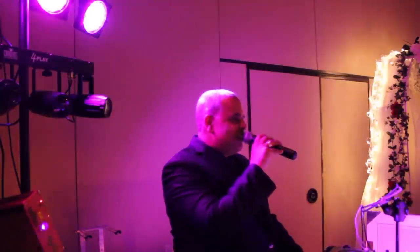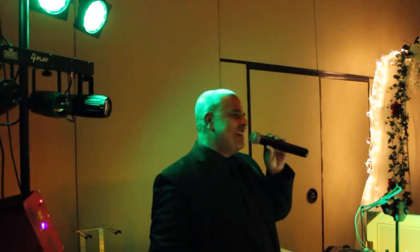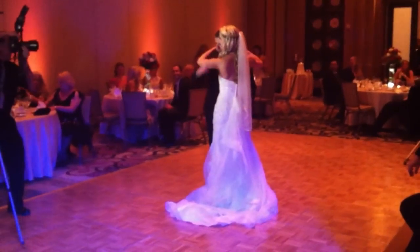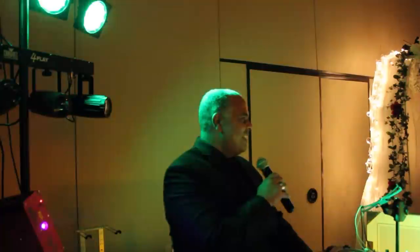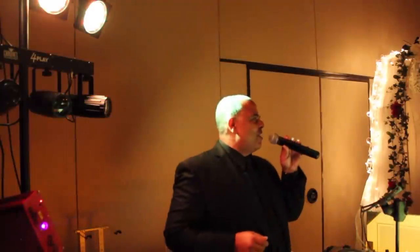All right friends, it is indeed that time. I want to say congratulations once again to Tasha and Chad. We have time for one more song — it's been by special request from the bride in the room. Dance one more time for them, won't you? Take care of each other. Get home safe. Congratulations Tasha and Chad. Thank you so much for being here and thank you for letting me be a part of it.